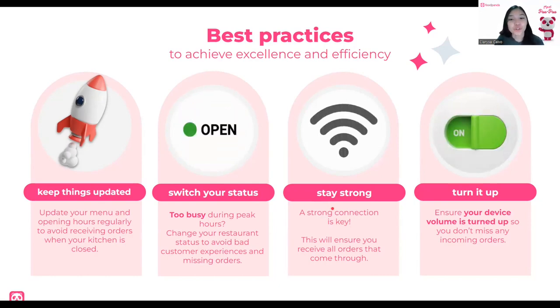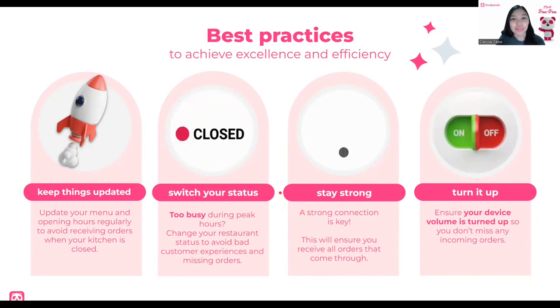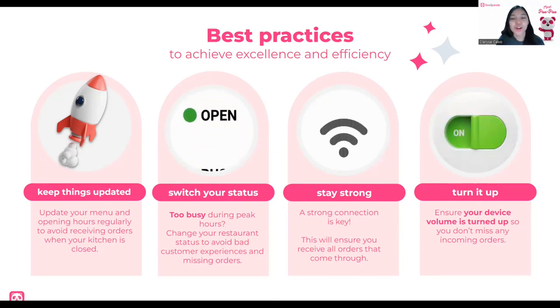Number three: stay strong. A strong connection is key — this will ensure you receive all orders on time. You have the choice to use data if you have a SIM card, but note that there is a limit of 1.5 GB. If you exceed 1.5 GB, it will be charged. So remember that. Fourth and last best practice: turn it up. Ensure your device volume is turned up so you don't miss any incoming orders. In a noisy restaurant with dine-in and pickups, you might not hear the device, so make sure the volume is high so you can hear when orders come in.